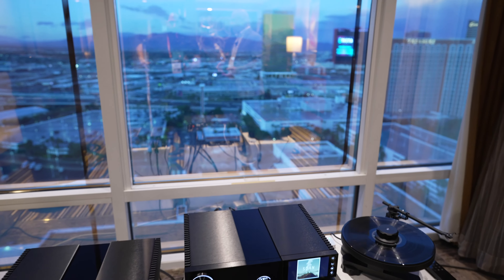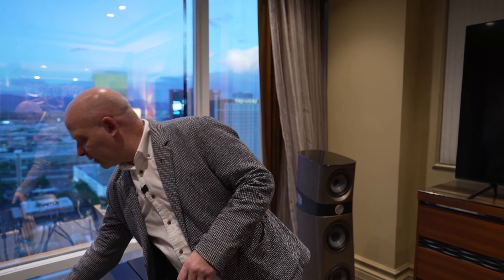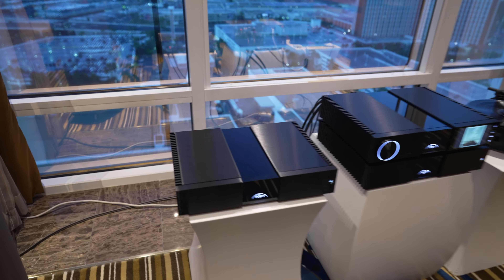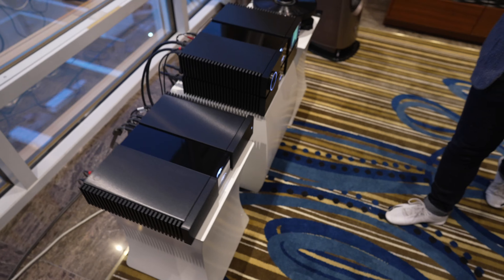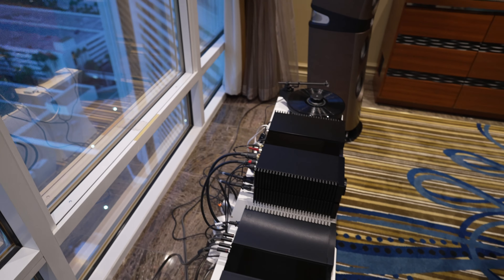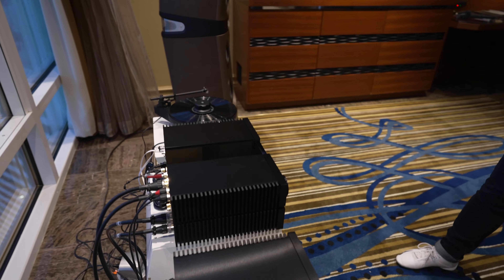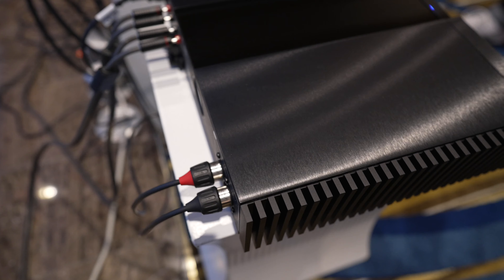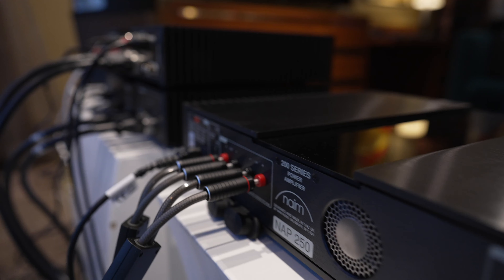We also have a new amplifier — this is our NAP250. This is a carryover model number from the previous generation, and this is our most powerful NAP250 to date. This unit is now 200 watts, or 100 watts by two, surpassing the previous generation's 70 watts by two. It also has a new finish and new terminations.